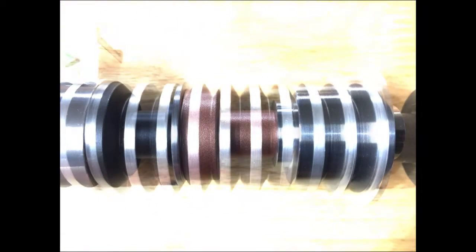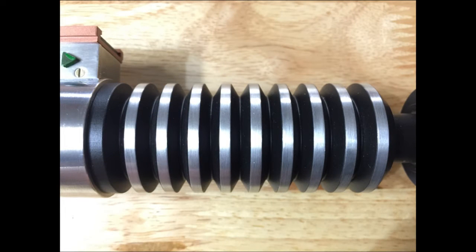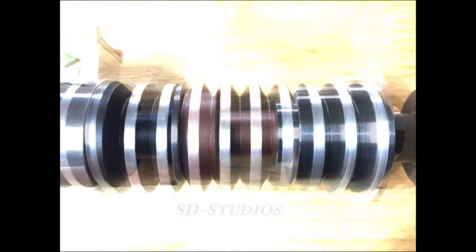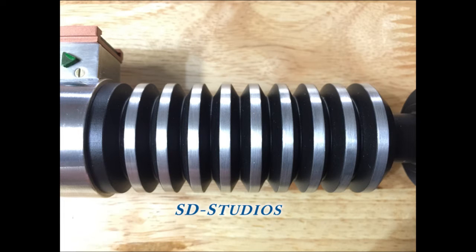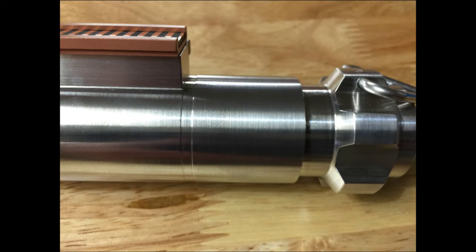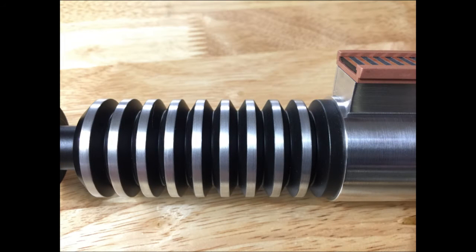I definitely have to make mine look like this. I bought this on eBay from a seller called SD Studios - I believe I mentioned them in one of my videos. I saw they posted more units and I was like, you know what, I just have to get me one because I really need to see this in person.